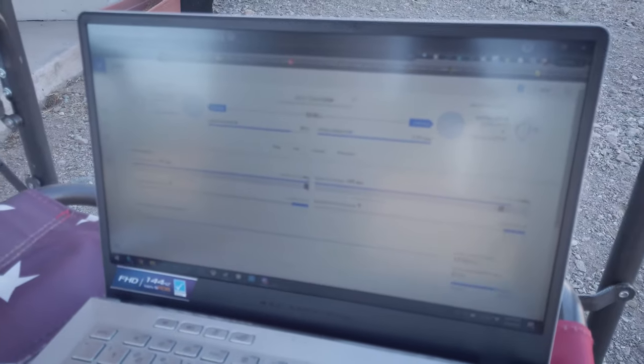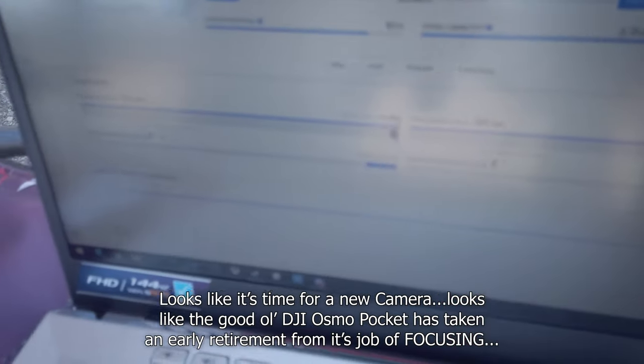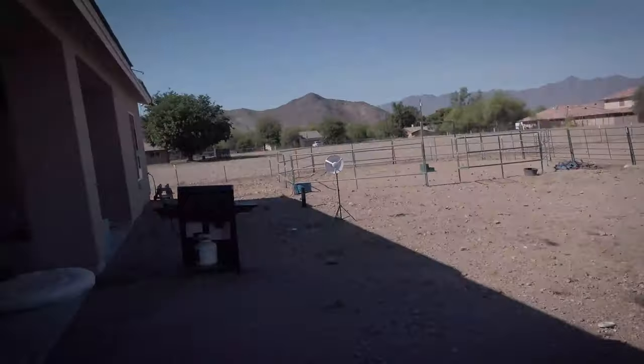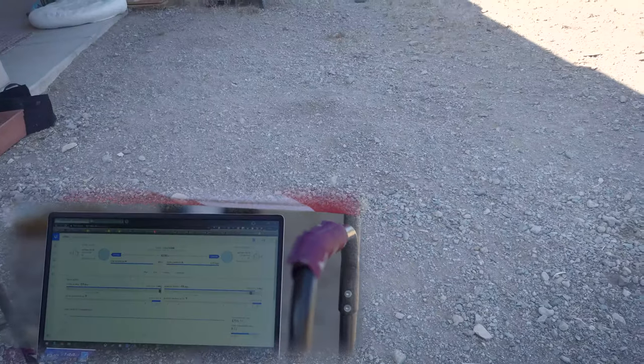I've got both connected, everything's all hunky dory. Expected negative 5 — so reading negative 39 and negative 48. They're not really aimed either, but again, they're really close, so who cares? Should work fine.